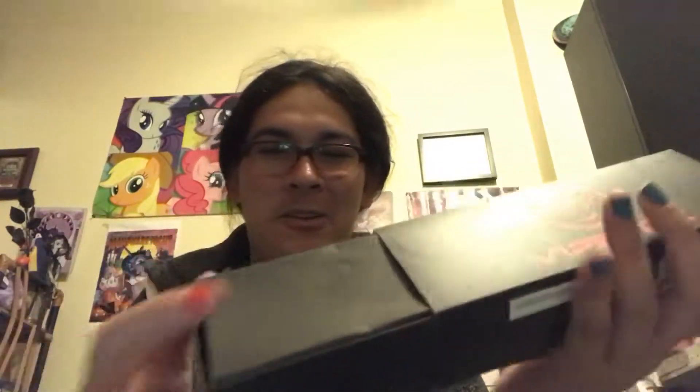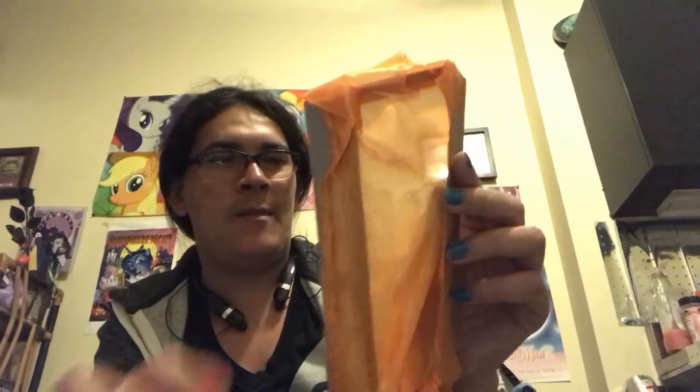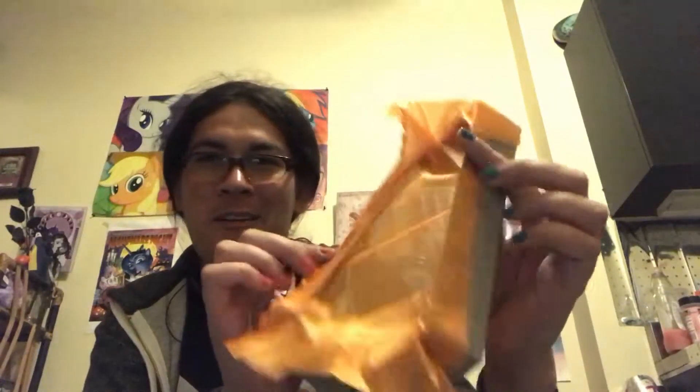This is actually the first time I have the original box, which is cool because I used to pay like 40 bucks for these but now it's like 20 bucks. We have the instruction manual, the SoCal dongle, and a fancy wrapping thing.